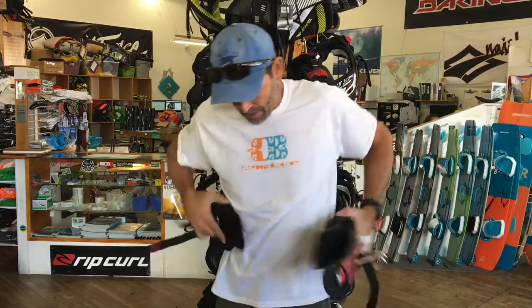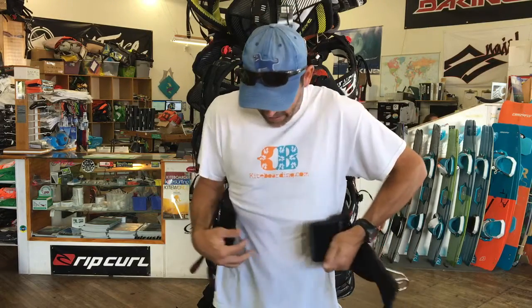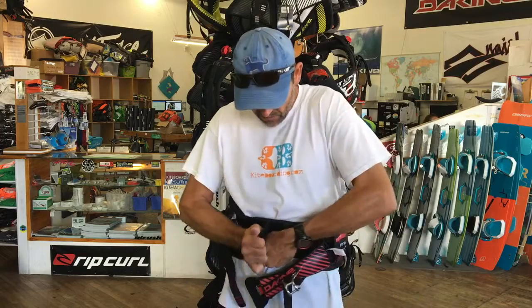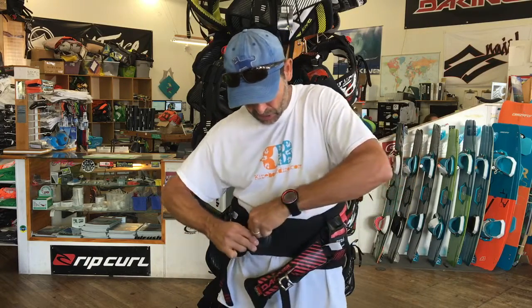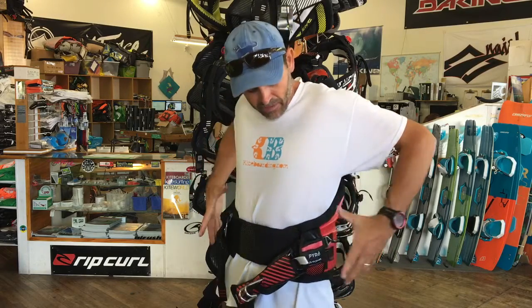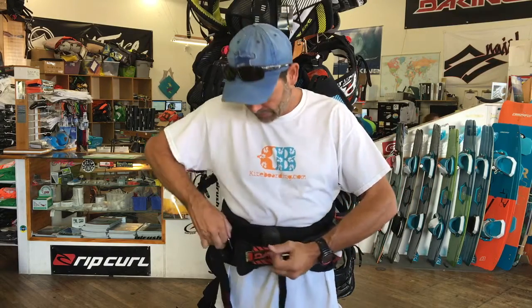Once I put it on — this is a medium and I'm probably about a 32 waist — they've got their standard belt here, which is really nice, one of the top ones out there in the industry. That already grips it, and you can just start feeling how this molds into your body. Instead of just a solid foam, it's that memory foam, so you can definitely feel it.